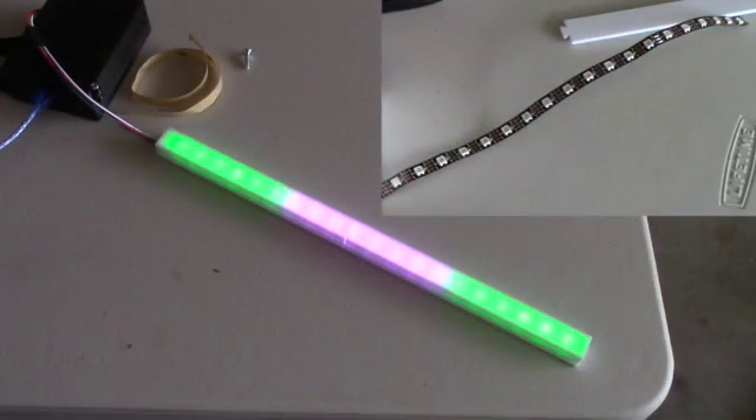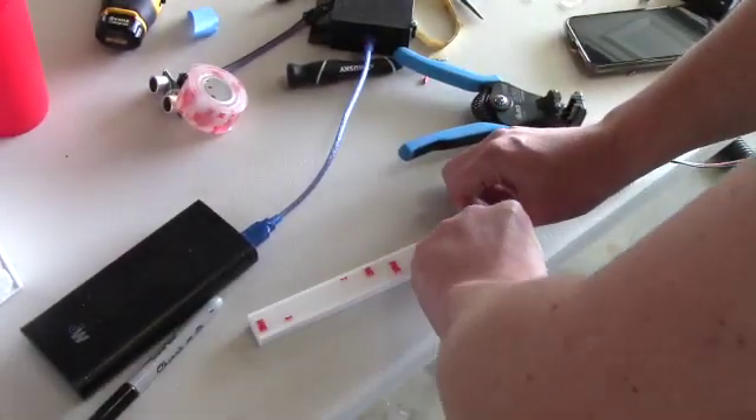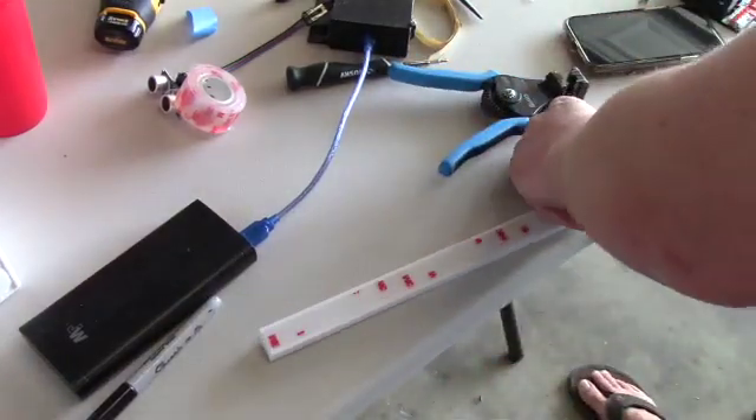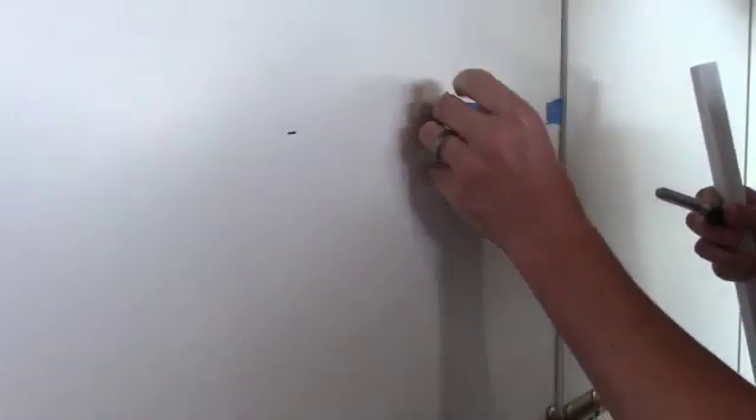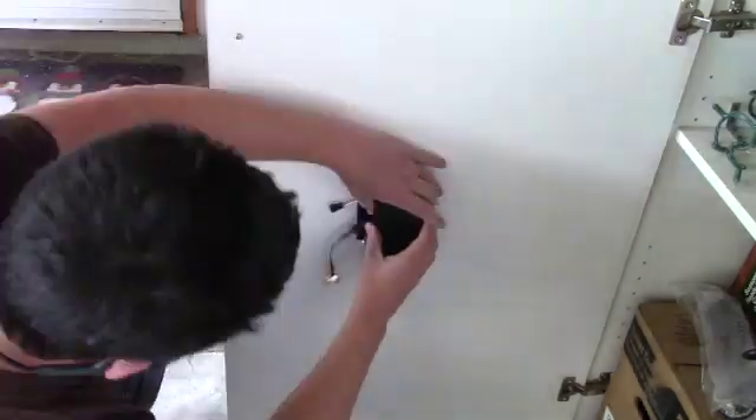And you can see here that diffusing the LEDs makes a pretty big difference. I mounted the LED strip in a place where it would be visible directly in front of the driver and wouldn't be up above or below their field of view.